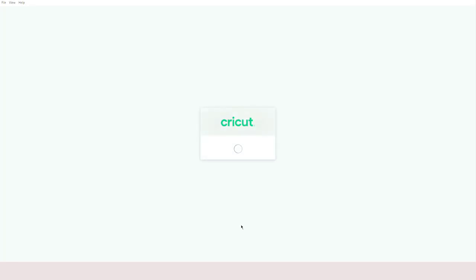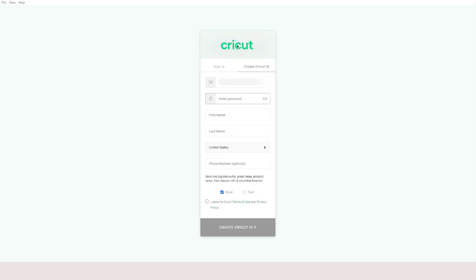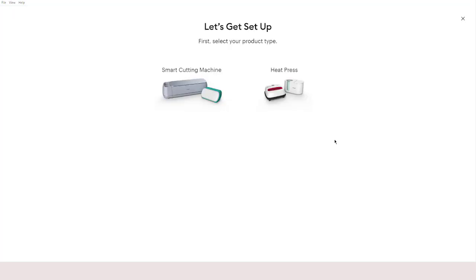When you click that, it shows you a sign-in page. If you are new, you can create your new Cricut ID here. Enter a username and password — make sure you remember your password, write it down somewhere. Then enter your first name, last name, and choose your country. Agree to Cricut's terms and click 'Create Cricut ID.'